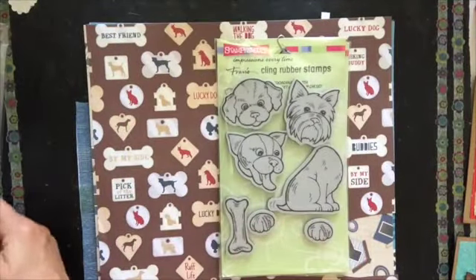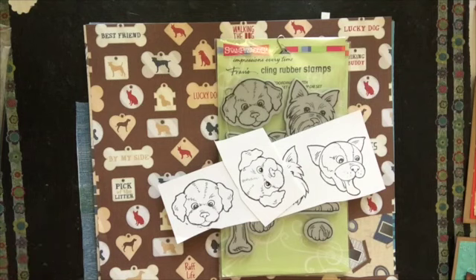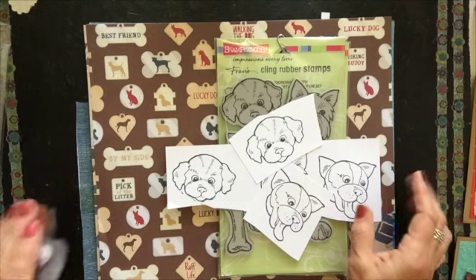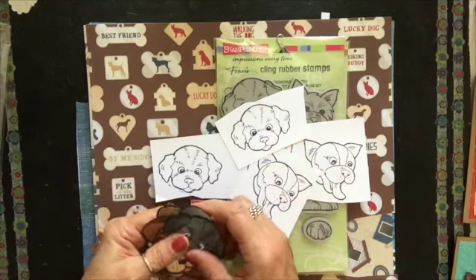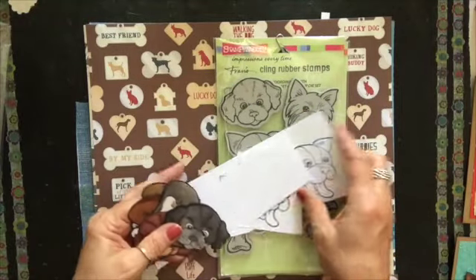What I did is I stamped a bunch of images with Memento black ink. I don't know about anybody else, but I'm still learning how to color. I can color in a coloring book, but my coloring with Copics and even watercolor — I just don't think I have it in me, but I don't give up and I still try.